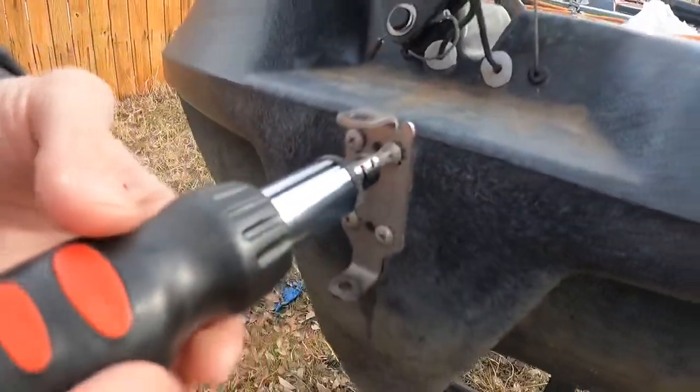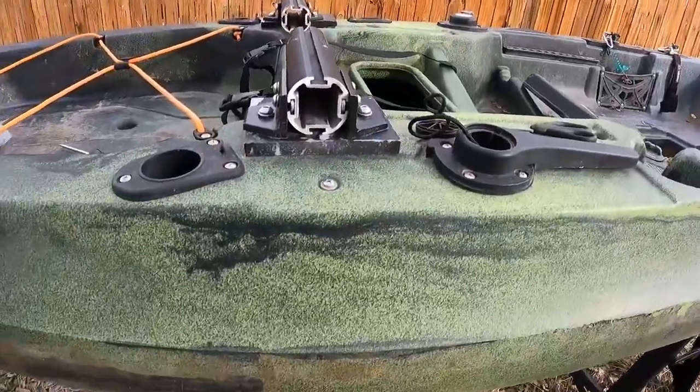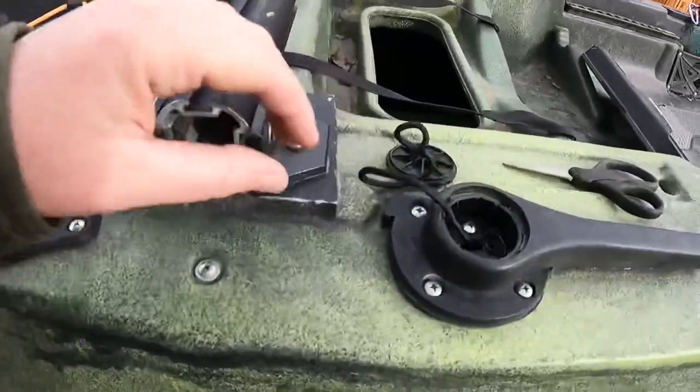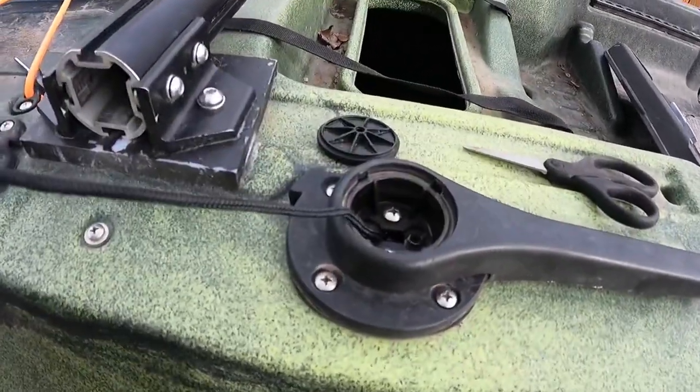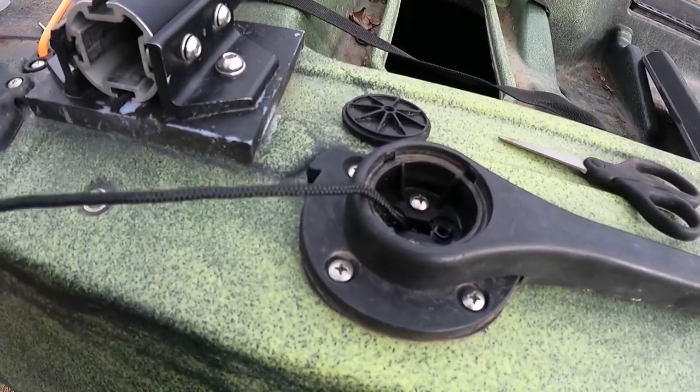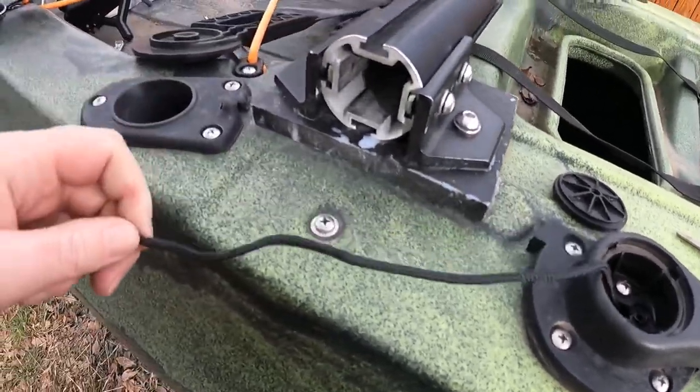First we have to remove this thing. To remove the rudder, we needed to undo this lever control. It was broken anyway so it needed to come off, so hopefully we can get it set up right so it's working correctly again.